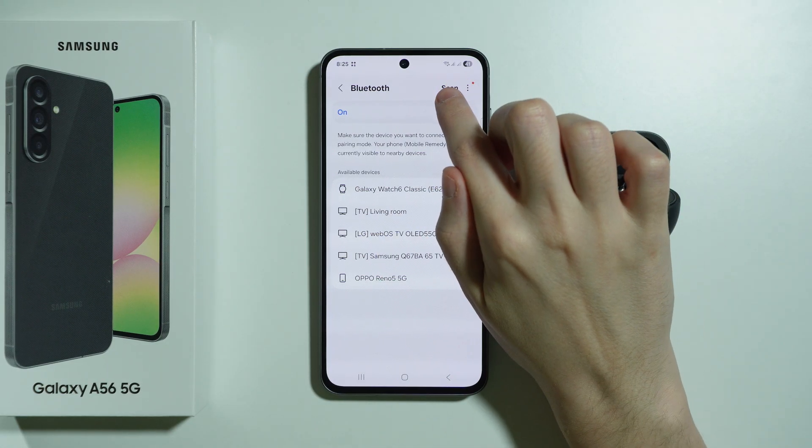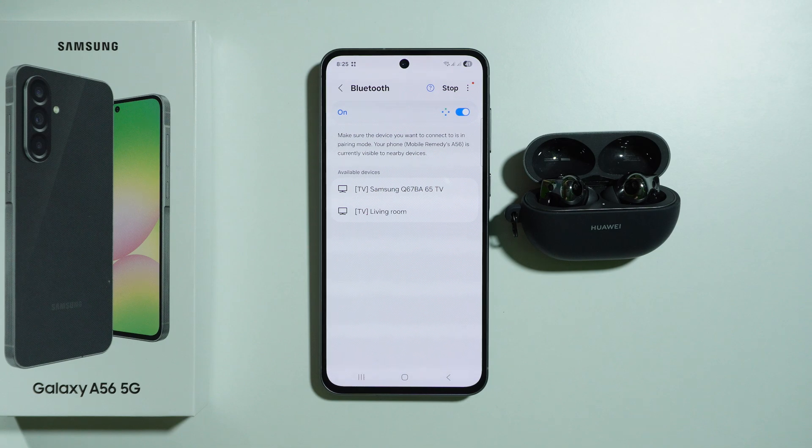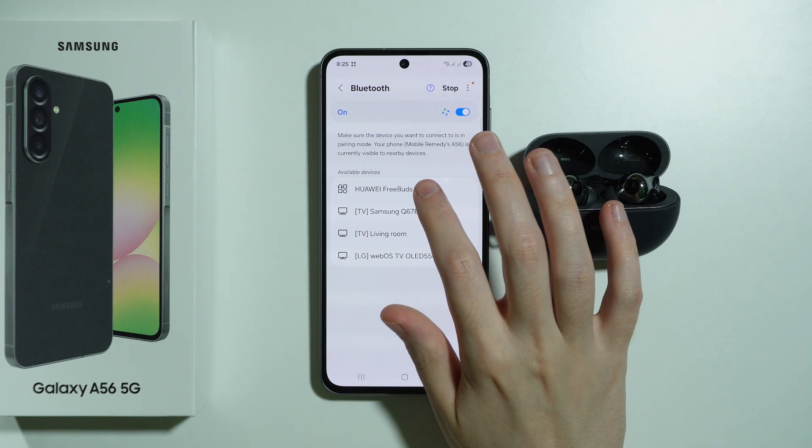If the list isn't refreshing, press Scan in the top right corner and this time we should be able to find our Bluetooth device. There we go — we can try to pair.